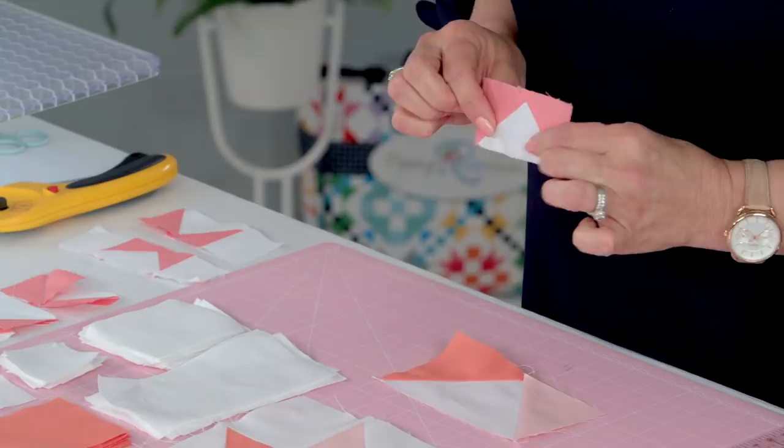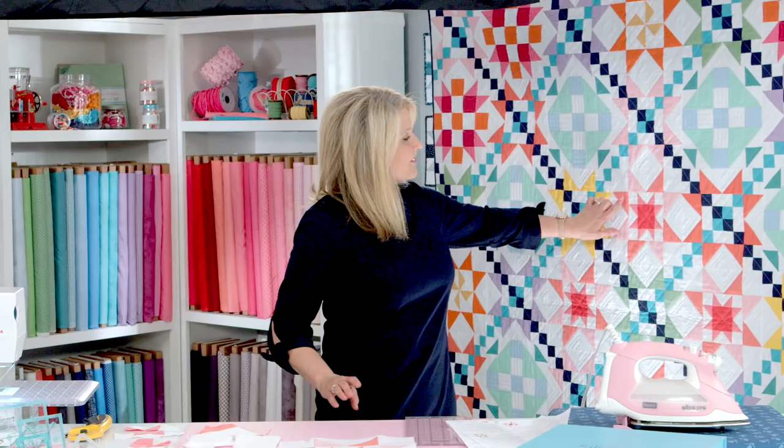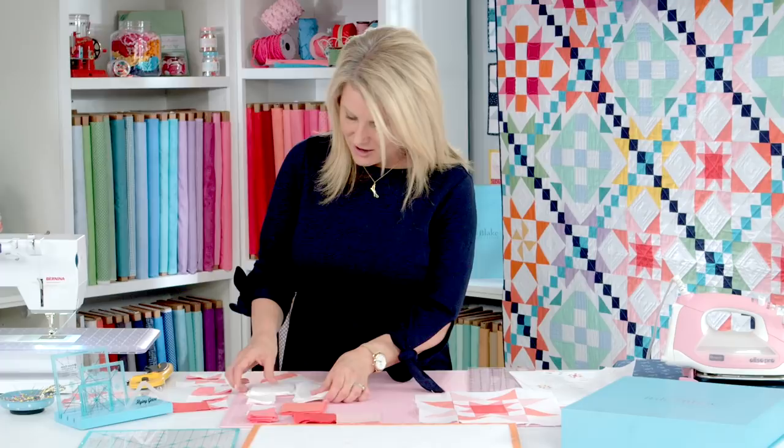We're going to make small flying geese that are all around the square in the middle, and then we have larger ones around the outside. You only need to make four of them. You've previously cut out your squares and rectangles, and now I'm going to tell you how to assemble this block. So let's start with our small flying geese.